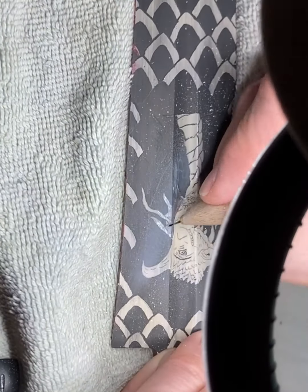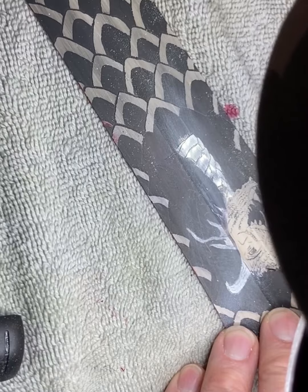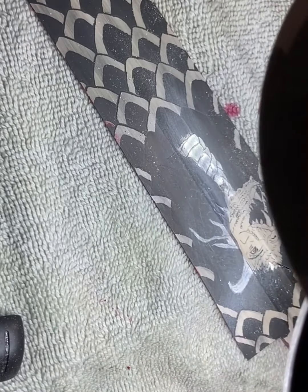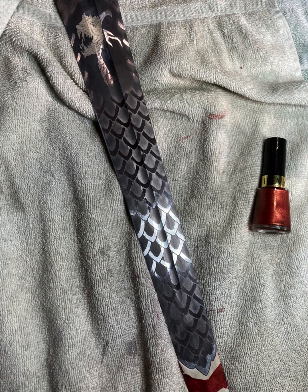At this point I also removed the resist from the front of each of the blade scales. This was done using acetone on Q-tips to avoid so much paint scraping. Using acetone to remove the resist from the bottom of the blade scales required great care, as you don't want to remove any unintended resist.